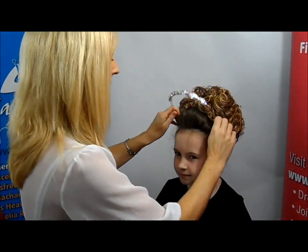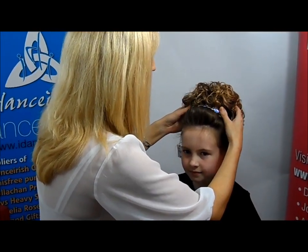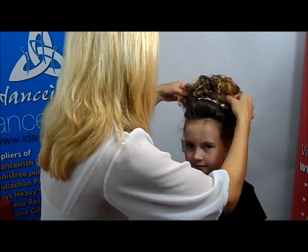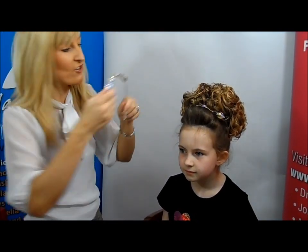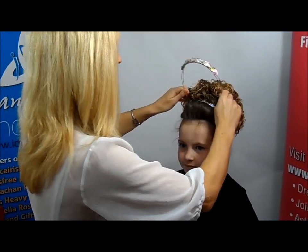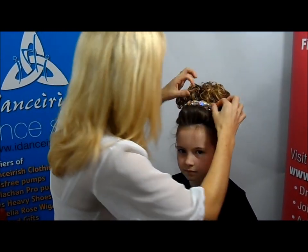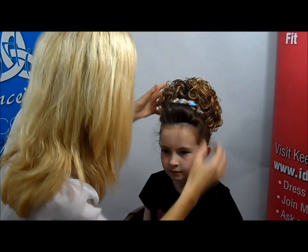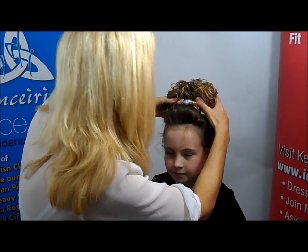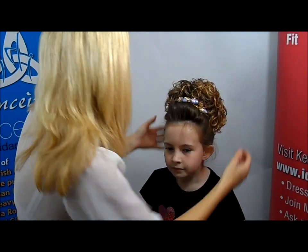Whatever accessory you want to use, the bun wig looks very well with something very pretty. At I Dance Irish, we always try to do everything bigger and better, so we'll do two of them. That just slips on there and just gives it a nice height, and we finish off the full look. They're very easy just to slip in.